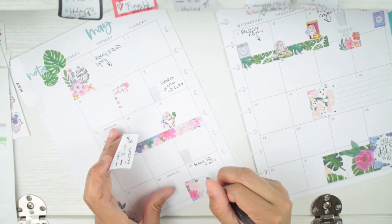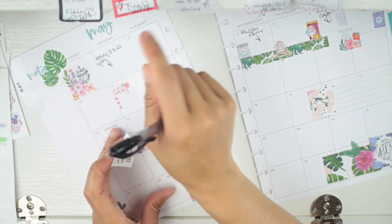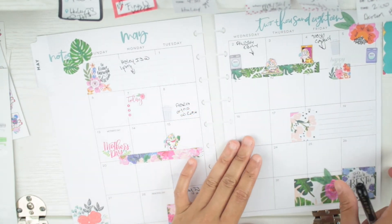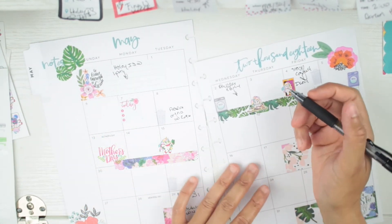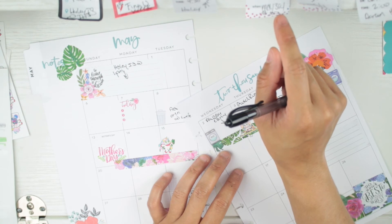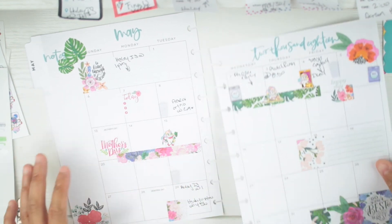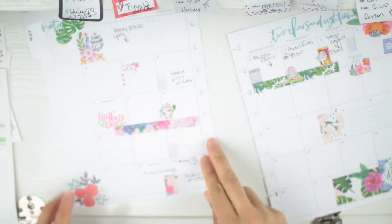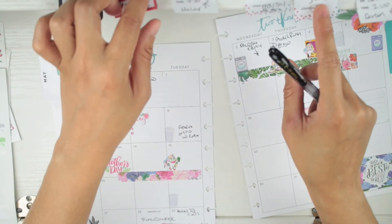Haley has an ortho appointment on the 29th at 4:30. Then on the 3rd there's a thing at Alyssa's school for the Gold Rush — California history — where people who did the mining are coming to do a presentation at 8:50 and she wants me to go. Also, that last week is finals week for Haley.